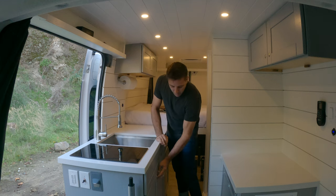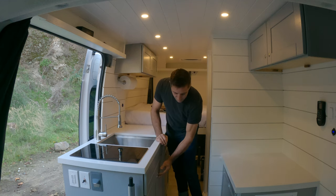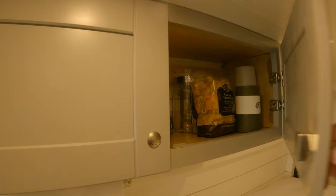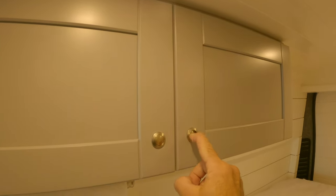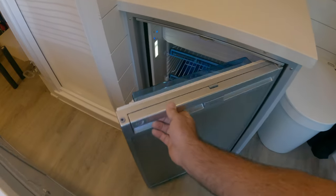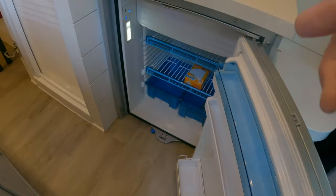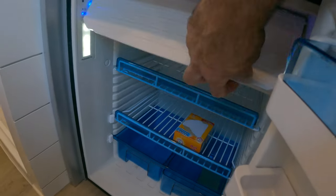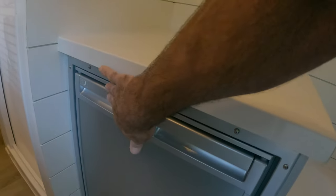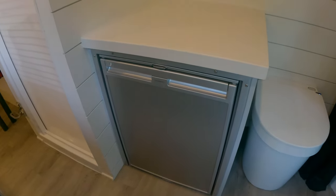All of the cabinets are on these push locks so nothing swings open when you're driving. I've got a huge Dometic fridge here and, as you can see, it even has a little freezer compartment. That's all run off DC, so it's very efficient.